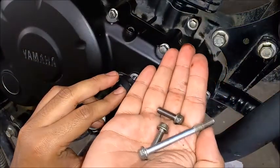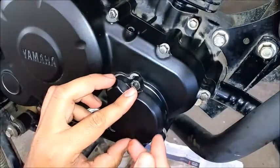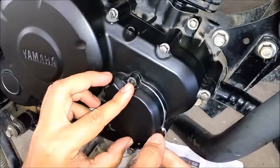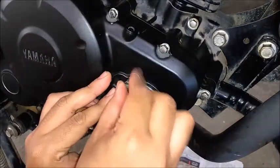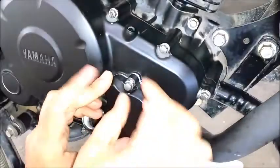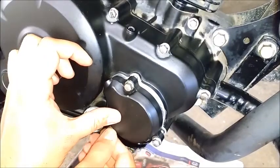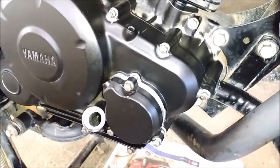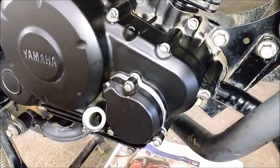There are three screws — the longest one goes into the front. Just a few turns with your finger first to hold it, then tighten the top one, and after that I'll use the machine to fix these screws and get the right torque.